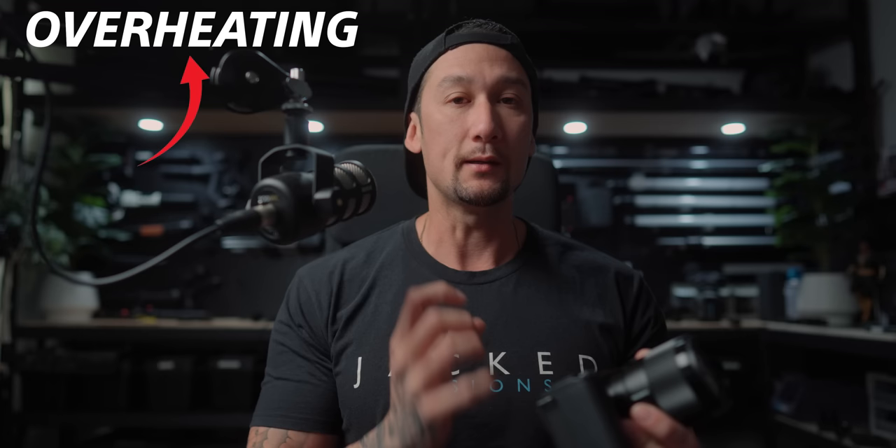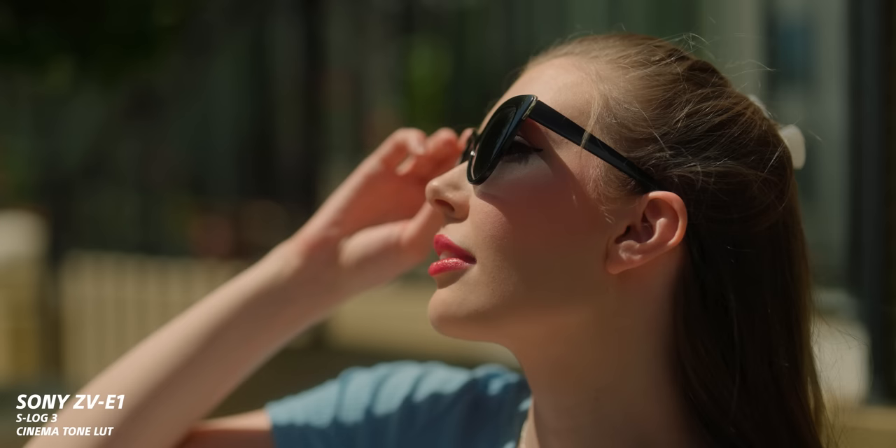We've got a lot to get through today. I'm going to split this up into a few different videos because there are so many major categories I need to break down. I don't want this to be a one-hour long video, so we're going to break it down. Sony ZV-E1 — this thing is a gem. Let's get into it.